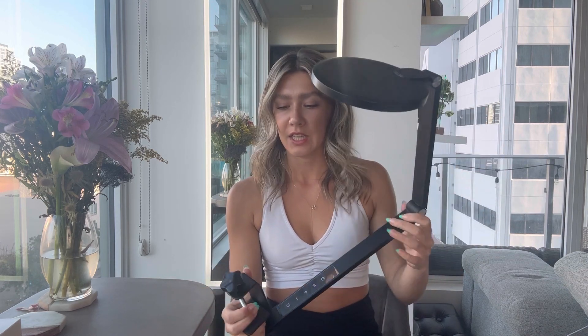I just got this adjustable desk lamp from Amazon. This is the light part right here — as you can see, you can spin it 180 degrees.